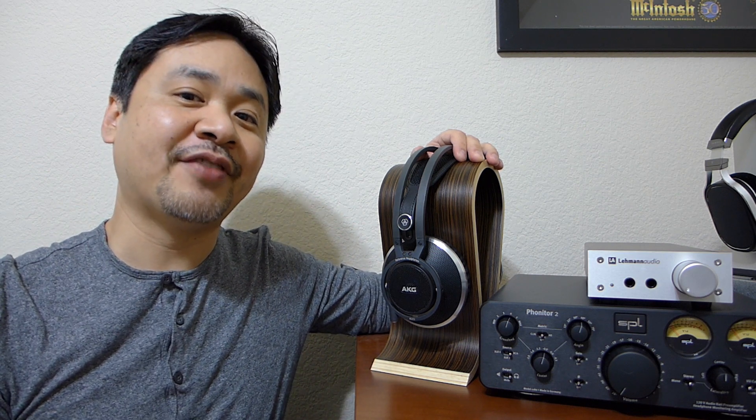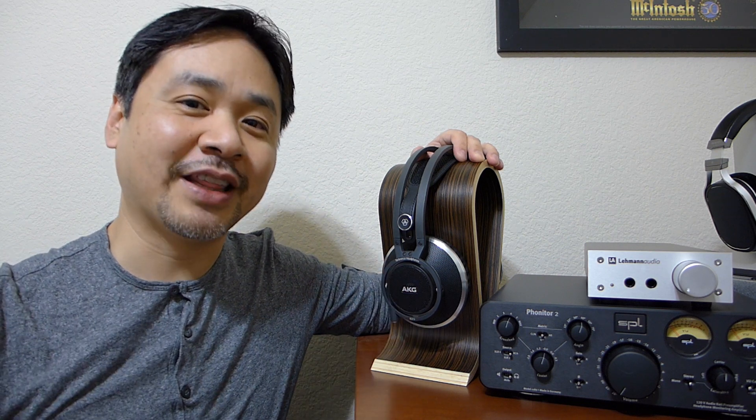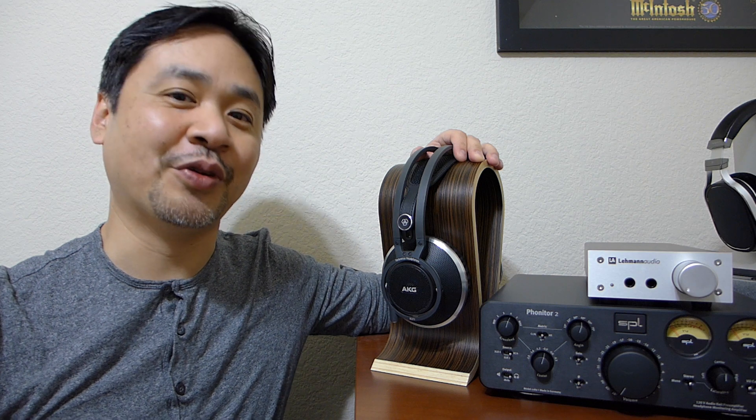Before we move on, I want to thank my friends at AKG for sending these out to me for review. And of course I want to thank you guys, the subscribers, for subscribing to the channel.